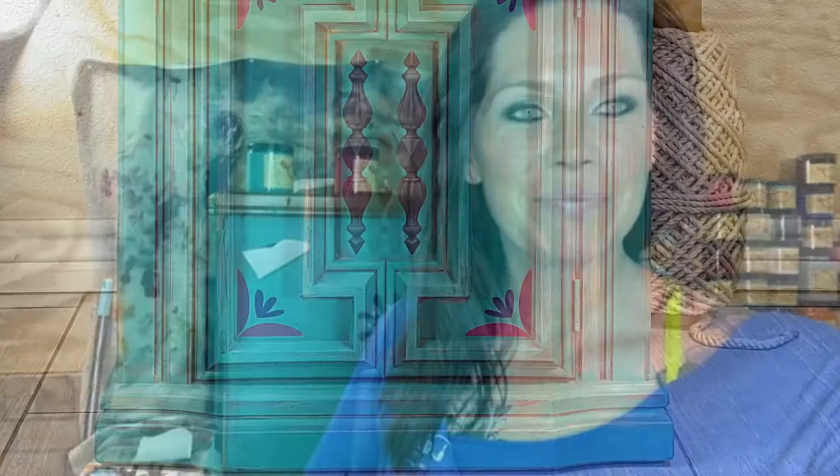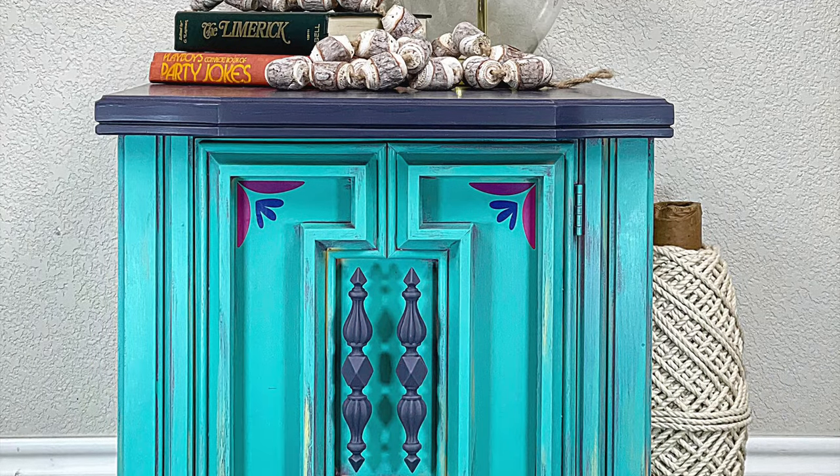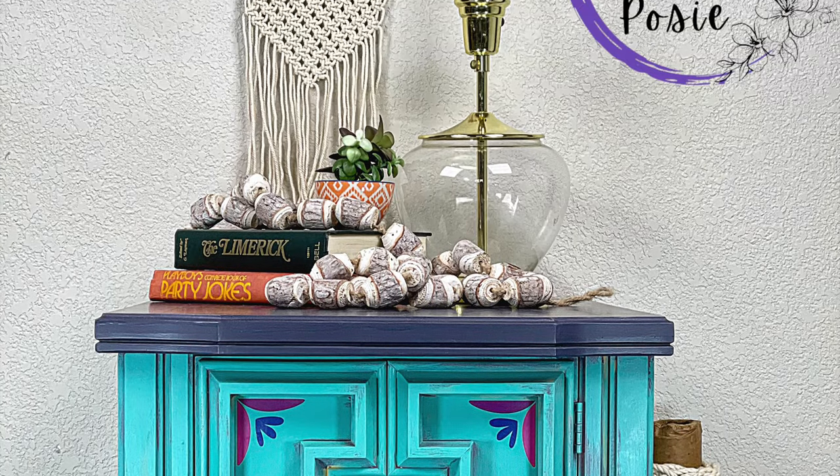Thanks so much for watching! If you like this video and want to see more, be sure to subscribe and click that bell icon to get notified when new videos are posted. I typically put out a blog to show how I finish these pieces of furniture — head on over to thepurpleposy.com, sign up for the mailing list, and you'll get notified when those blogs are posted as well.